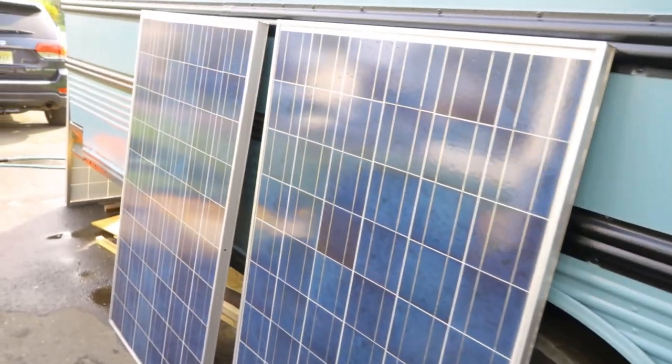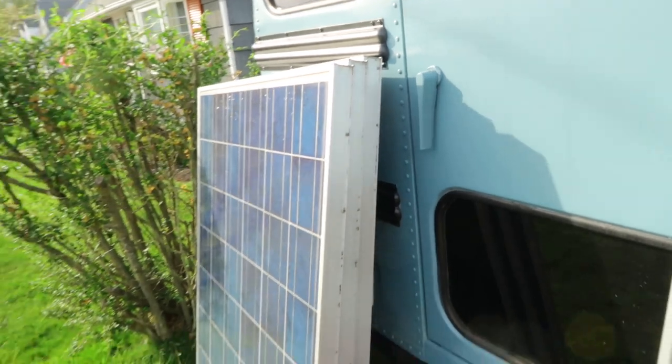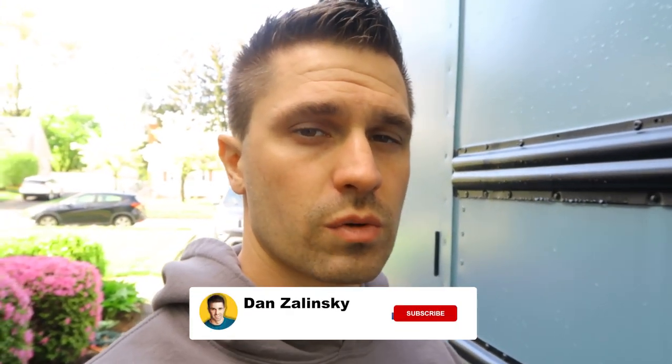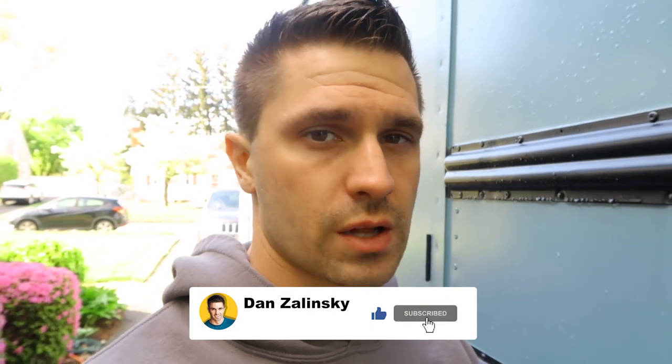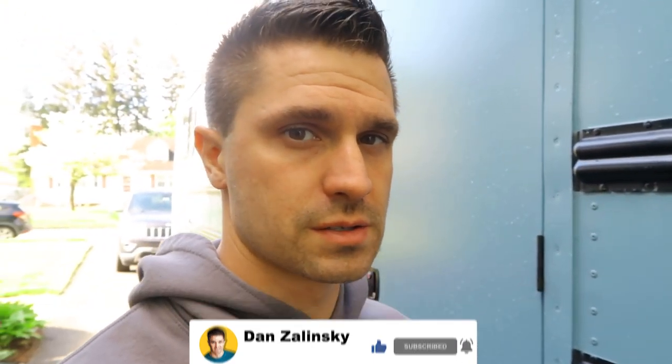I was able to find some local panels that were taken off of a school roof when they needed to redo the roof. They weren't putting the panels back on — they got new upgraded ones — but these panels were in great condition. Each panel was 230 watts, and total with six of them is about 1380 watts. The system probably won't pull at its max, but that is the maximum the system can pull from the roof.